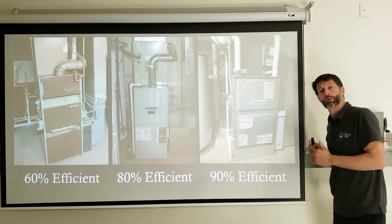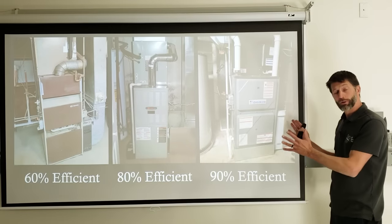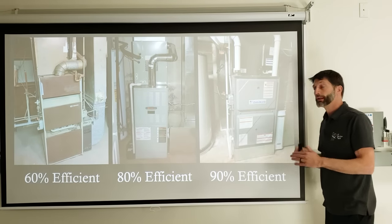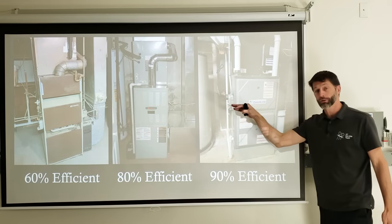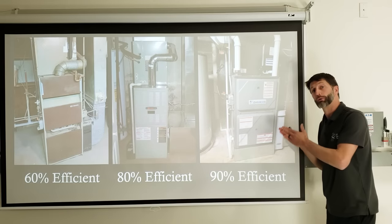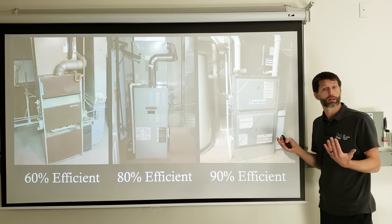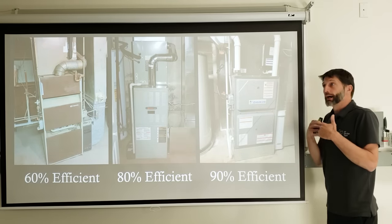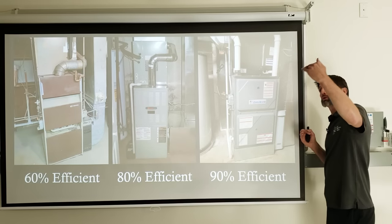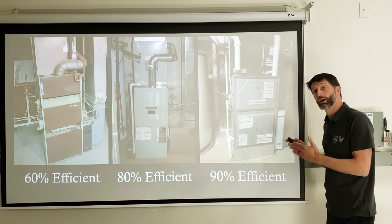When you get to a 90% efficient furnace, you'll have PVC exhaust and possibly a second pipe for combustion air. A 90% efficient gas furnace draws so much heat from the exhaust that the exhaust temperature is nearly at skin temperature, allowing it to travel through PVC instead of metal pipe. PVC is also used because water condenses during the flame process on a 90% efficient furnace — any humidity condensing in the exhaust pipes trickles back into the furnace and drains out through a PVC drain line.